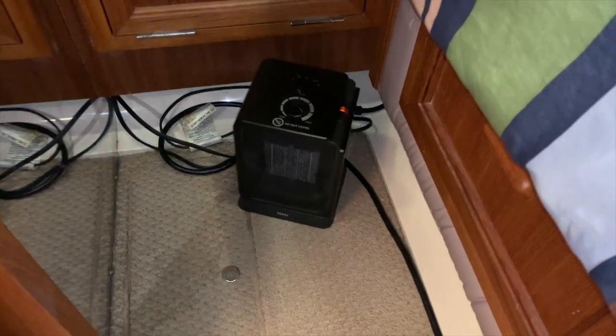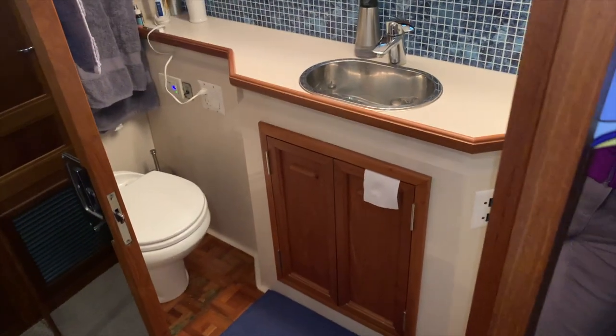That cord comes in through this access panel from the engine room, runs around the bottom of the bed, and ends up running a heater over here, which not only heats the bedroom but also helps heat the head. The reason we have two heaters in this bedroom is simply because it's the lowest point on the boat and the coldest. It works really well to have two heaters here, especially to keep that bathroom a little warmer in the morning.